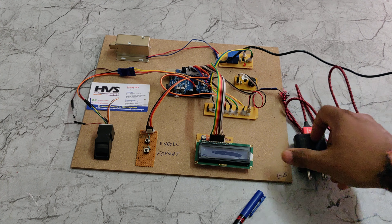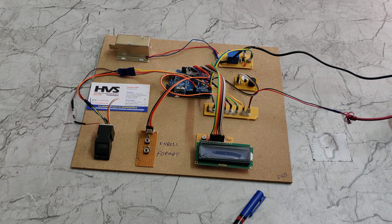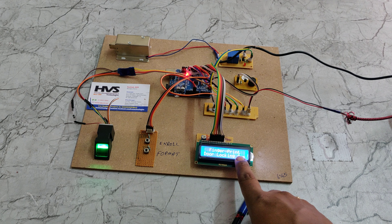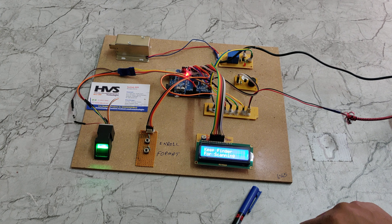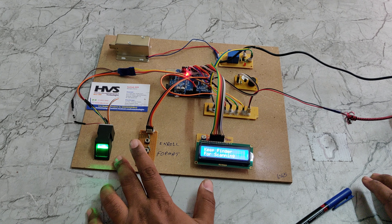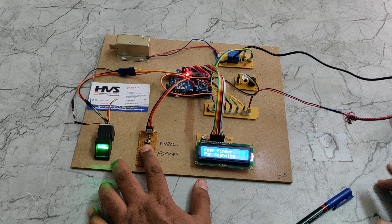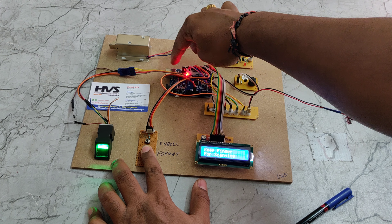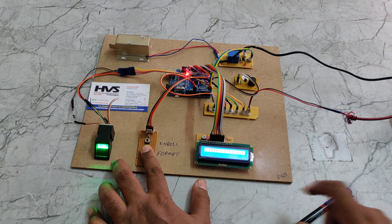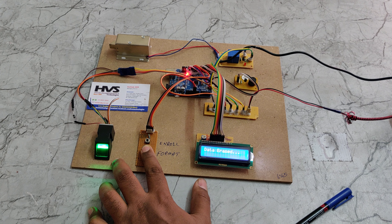The status is continuously displayed on a 16x2 LCD screen. All input and output modules interface with the Arduino UNO board: pin numbers 8 and 9 for the fingerprint module, pin numbers 2 and 7 for the LCD screen, pin numbers 10 and 11 for the two control buttons, and pin number 12 for the electromagnetic relay. A breadboard distributes the 5-volt power supply to all input and output modules.